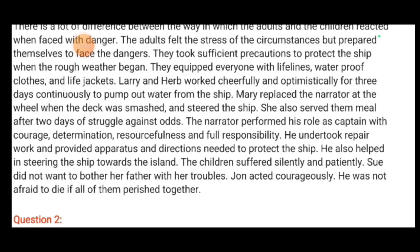The children had dark circles around their eyes. Sue had a huge cut in her arm but did not tell her father, thinking he would be worried because of her. Sue did not want to bother her father with her troubles. John acted courageously — he was not afraid to die if all of them perished together.